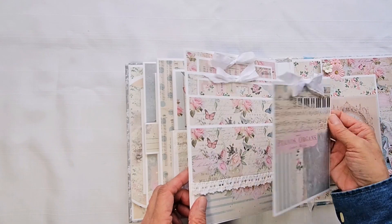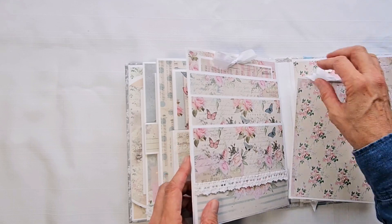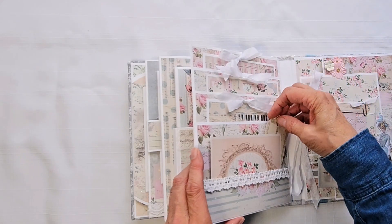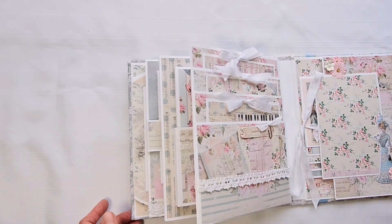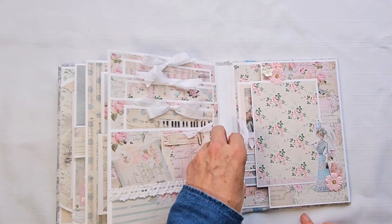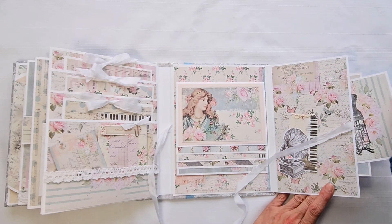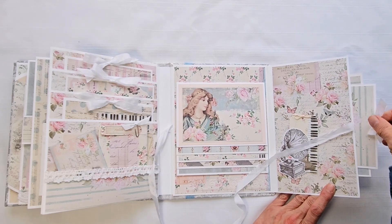Here's a photo mat, a big size photo mat, and then four by six photo mats. There are places for secret photos and journaling spots — or both.